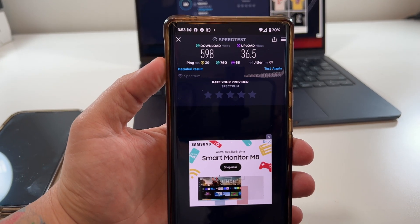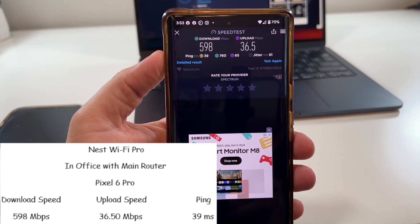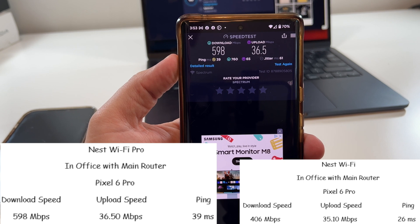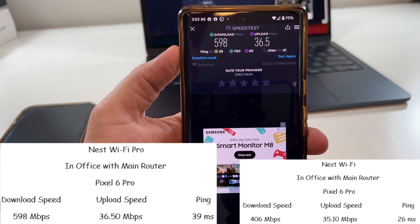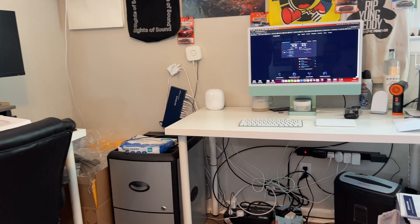The Pixel 6 Pro got 598 meg download, 36.5 meg upload, with a 39 millisecond ping. Compared to last time in the same location, it only got 406 meg download with 35 meg upload and 26 millisecond ping. The ping will always depend on how many people are hitting the server.